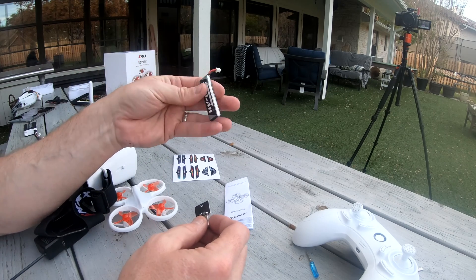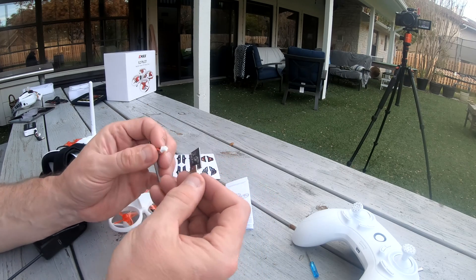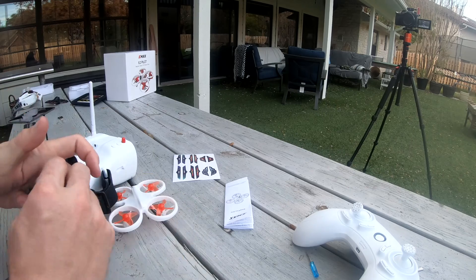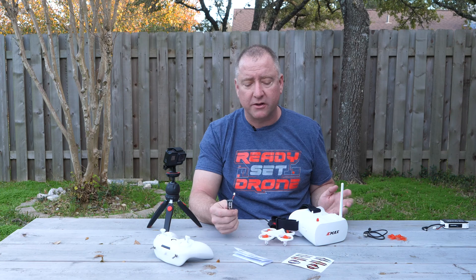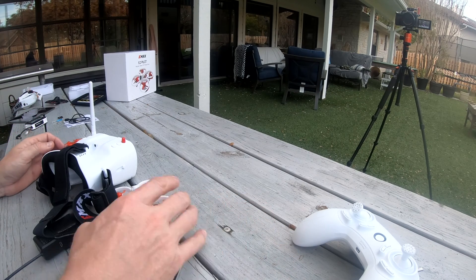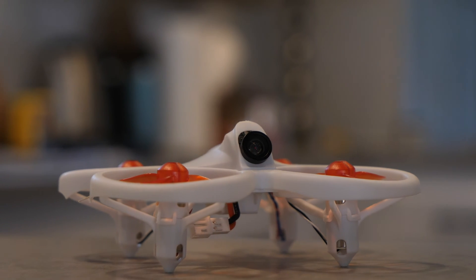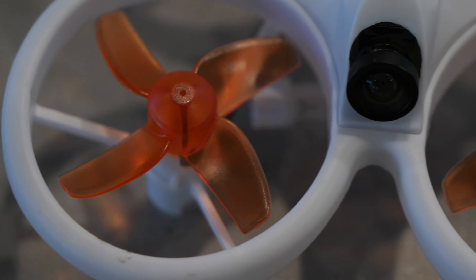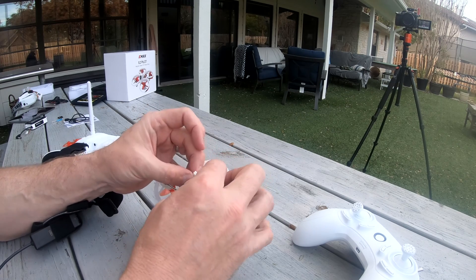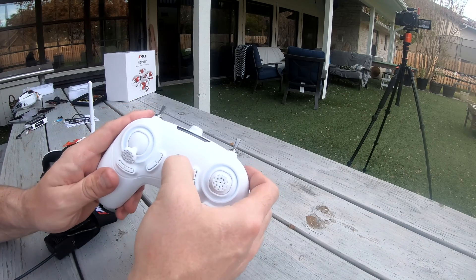The EasyPilot comes with a 1S battery — again, the same battery you can use in the Tiny Hawk and Tiny Hawk S. It comes with a little USB charger that you pop on top and plug into a USB port. A little green light blinks to tell you when it's fully charged. Just be careful not to charge a 2S into a 1S slot or vice versa — make sure the charger is compatible with the 1S battery. It has blade protection around the props so if you hit a wall you won't break a blade right away. It also comes with four spare props, which is nice because you'll probably end up needing them.